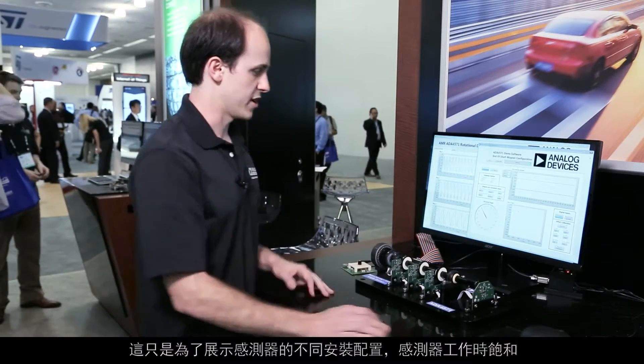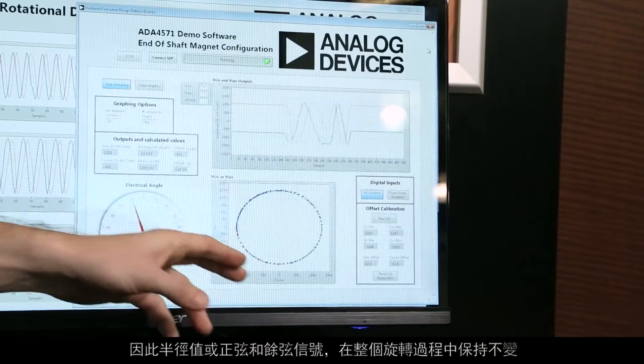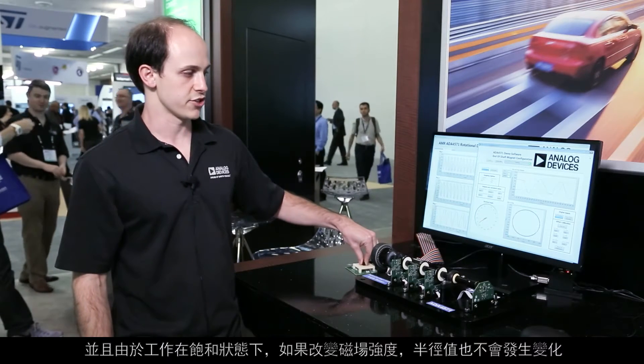The sensor is operating in saturation, so the radius value, or the sine and the cosine signals, is the same over the entire rotation. And because we're in saturation, if you change the field strength, the radius value will not change.